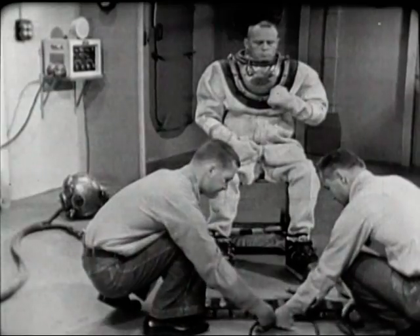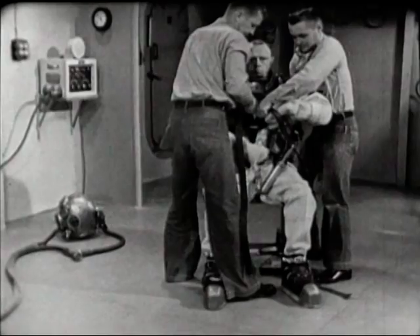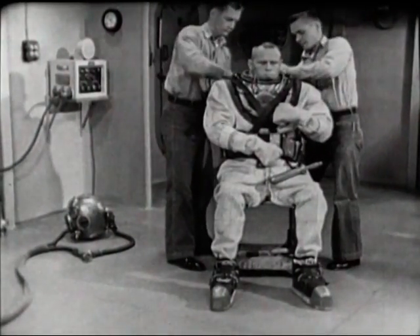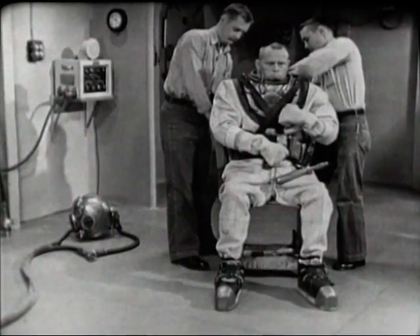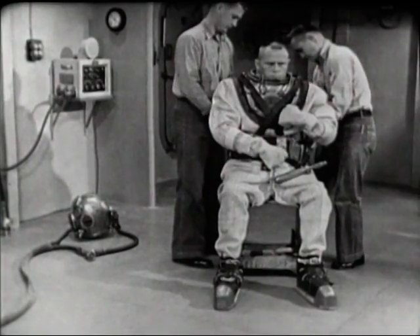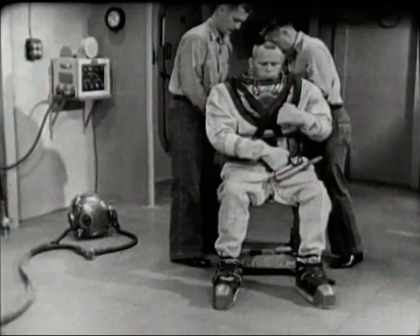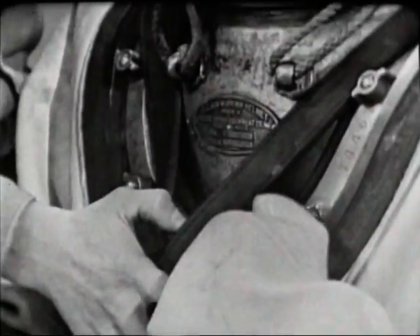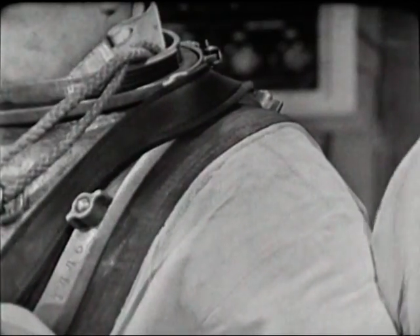It takes both tenders to carry the 84-pound belt. Each holds an end and a shoulder strap, being careful to grasp the strap close to the belt. If they were to take a higher grasp, the heavy belt would tend to swing like a pendulum and might knock the wind out of the diver. The tenders place the belt around the diver's waist with the buckles at the rear, leading the shoulder straps so they cross at the bottom of the front lower stud, pass outside the top stud at each side, and cross again at the bottom of the rear lower stud. This keeps the belt from shifting while the diver works.